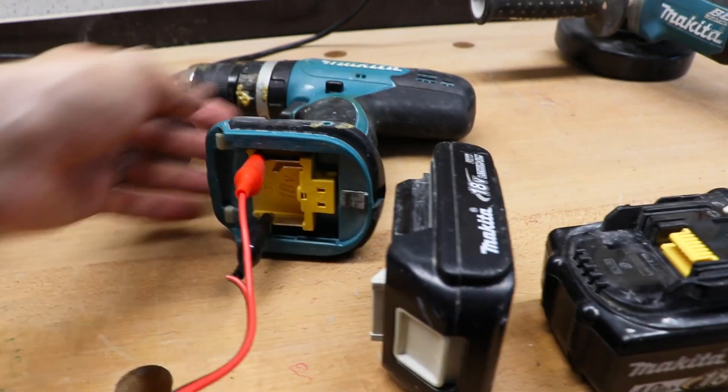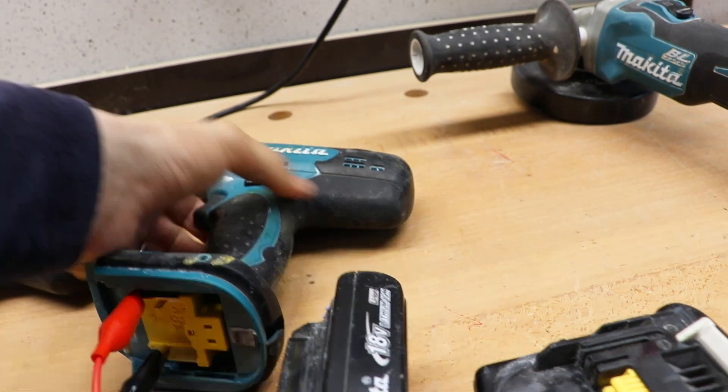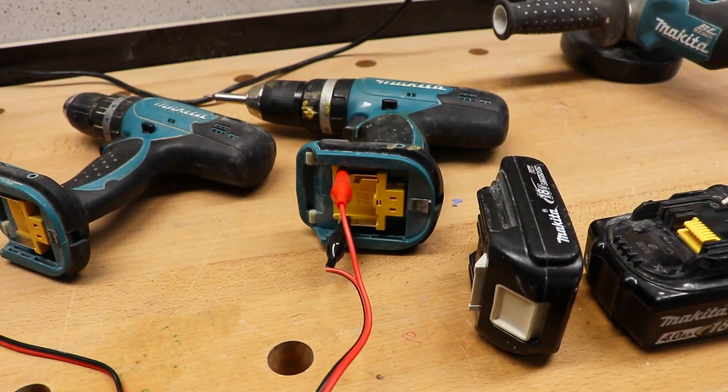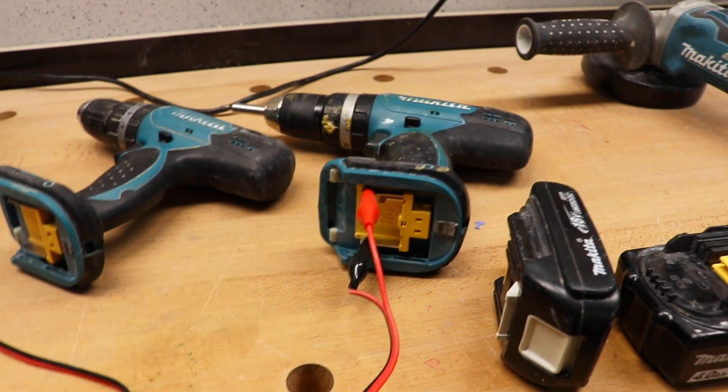Now we will try the same thing with the newer versions — plus and minus, and the third one is left free. And the thing is, it's not working. So therefore we have to open the battery, go through the battery, wire it up, and hopefully we will have the result we are expecting.